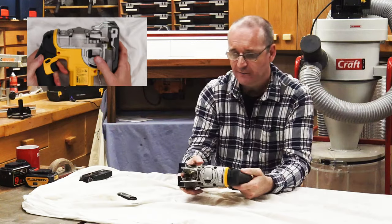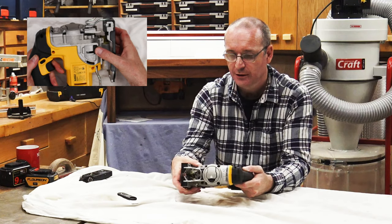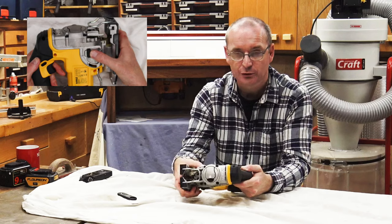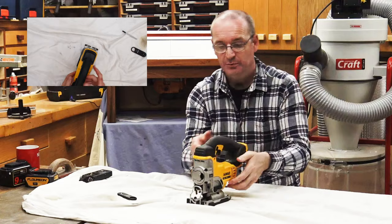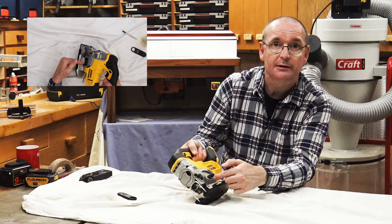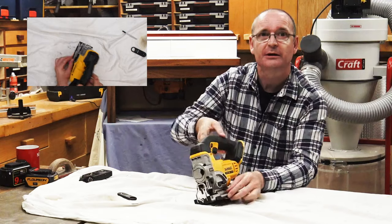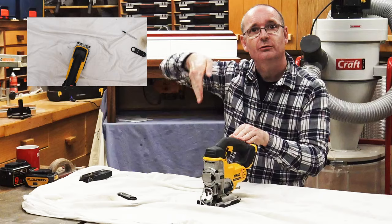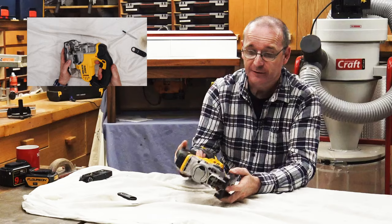It has a variable puffer feature on the side that you can turn down or turn off. And it's packed with another little feature on the side — the pendulum action on the blade, which means the blade moves in a sweeping motion as it cuts. I like that feature.